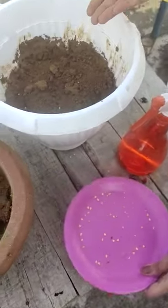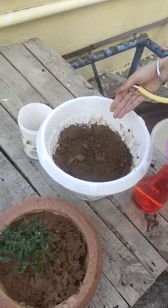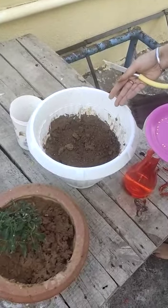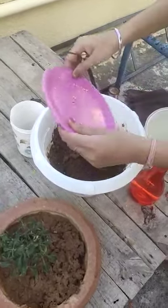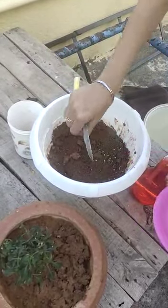The soil has already been prepared. Some cow dung, which can act as a fertilizer, has already been added. Now we will sprinkle these seeds — we have sprinkled the seeds.